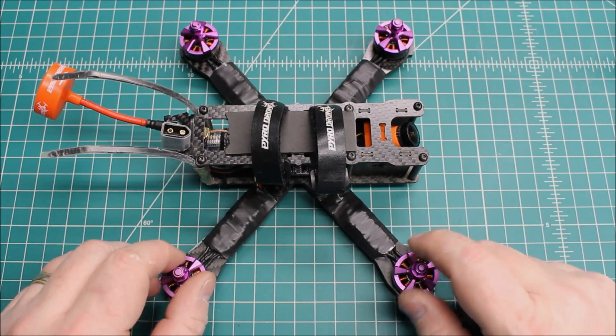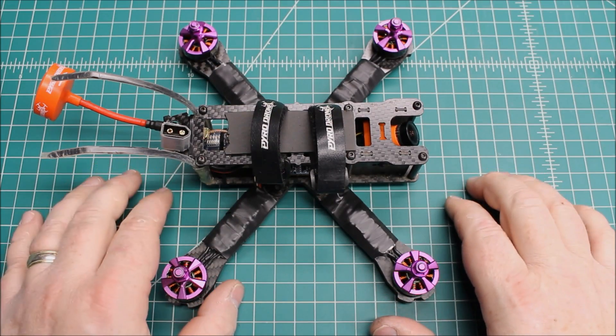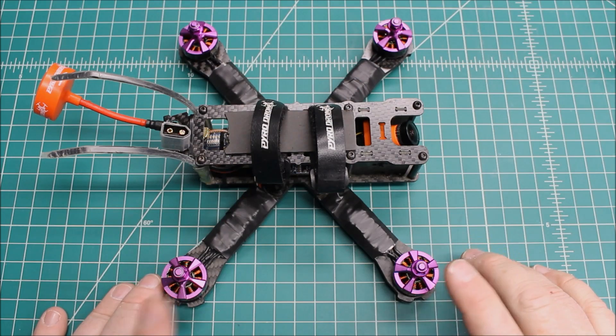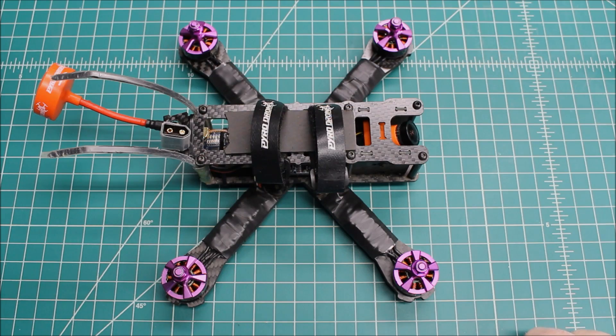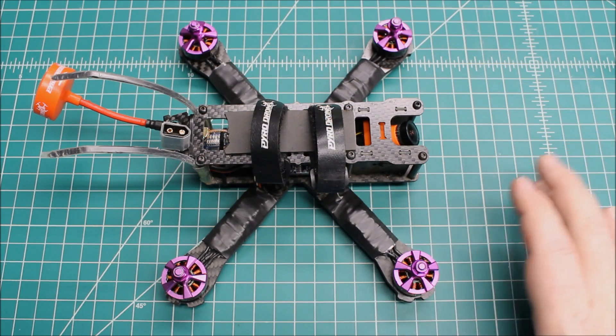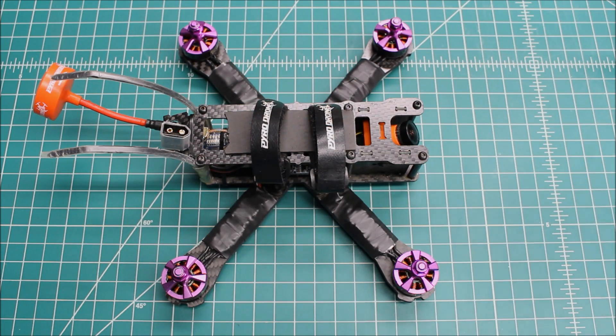When I had previously built this with the DYS motors, I spent quite a bit of time getting it tuned and got a good tune on it. But when I put these Hyperlite V2s on, because they're so much smoother, more balanced, and quieter, the tune I could get was dramatically easier. Within literally two walks — meaning unplugging it, walking it back to the computer, plugging it back in, and doing a couple of adjustments — I had this thing dialed in.